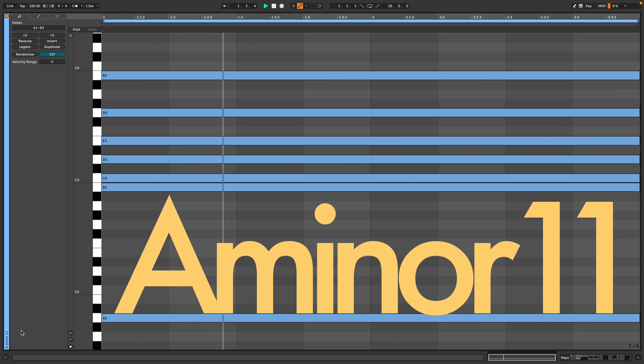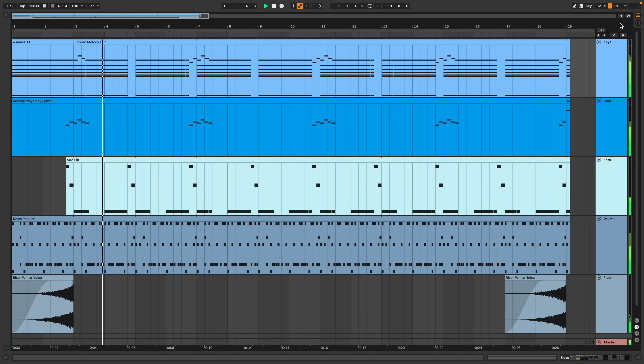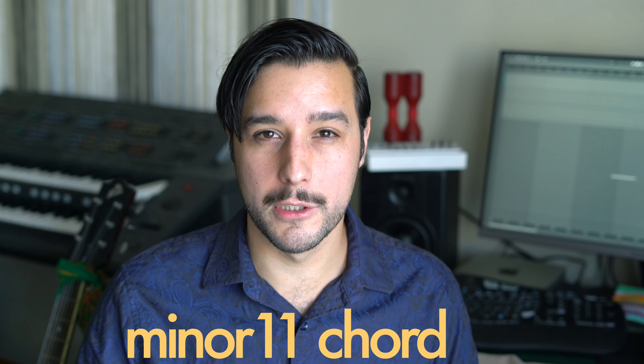If I could only learn one chord, it would be this one. You might be thinking it sounds like there's more going on here than just one chord. Indeed. Let me show you how everything you're hearing is coming from one simple, but useful and atmospheric chord, the minor 11th chord.